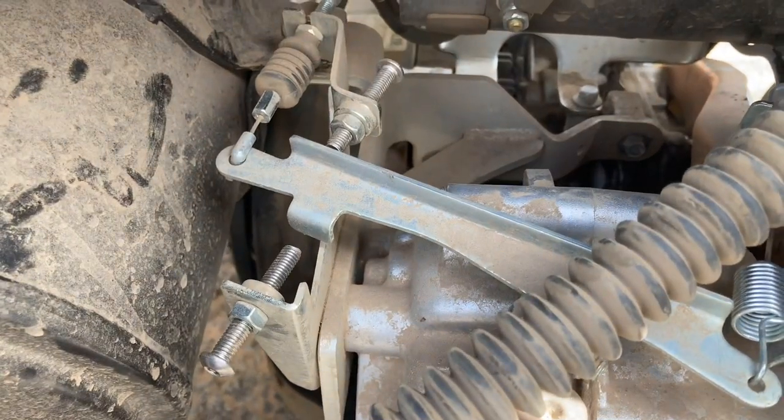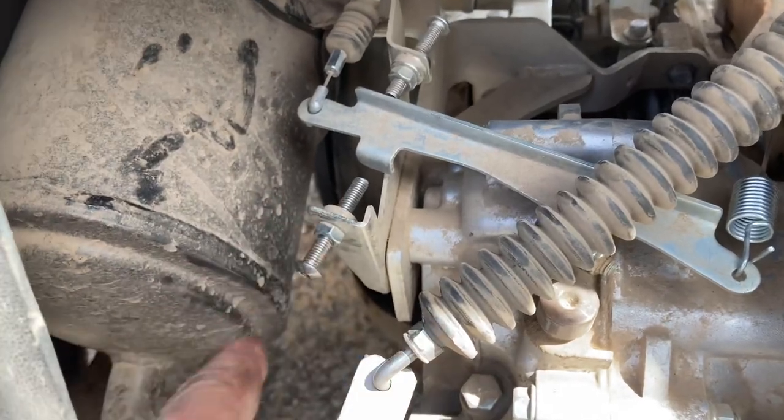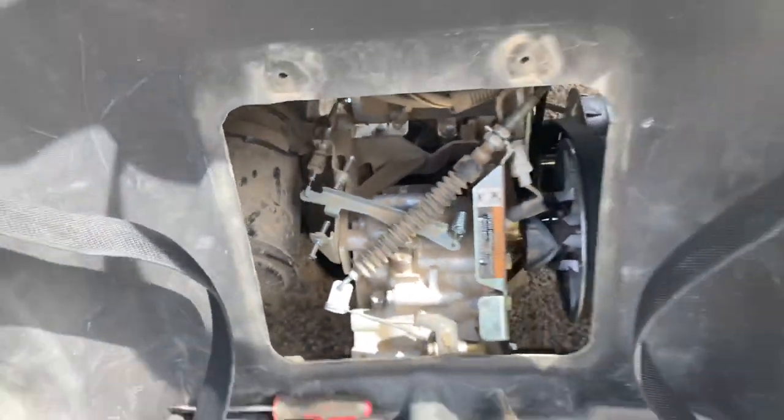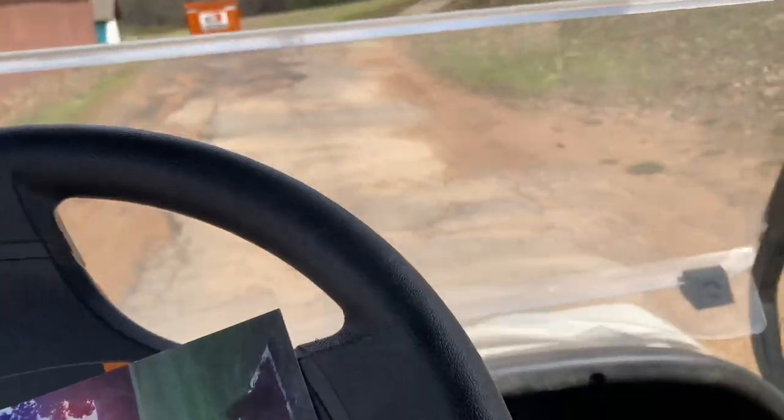So we're going to go ahead and get this fixed. Here's your governor — you can loosen that off and she'll get a little more top speed. Loosen this off, pull it out a little bit. Let's get this adjusted up and see how she does — let's see how she goes.